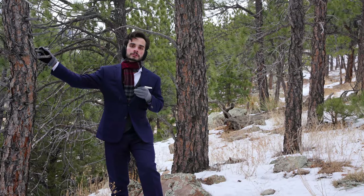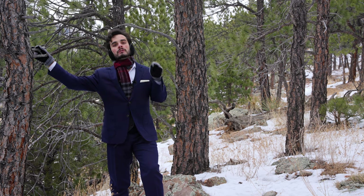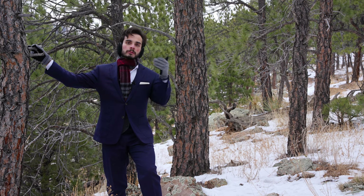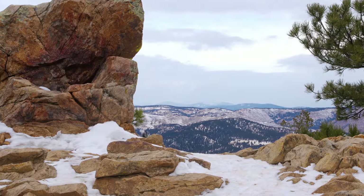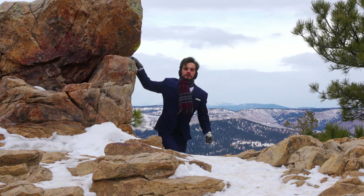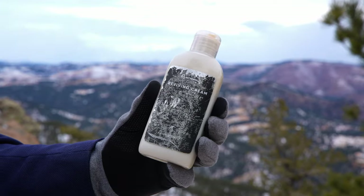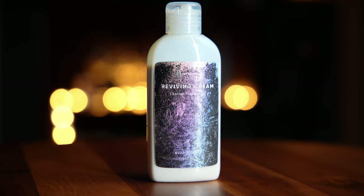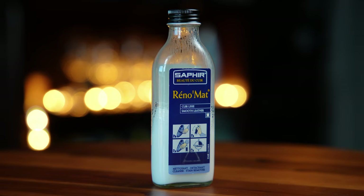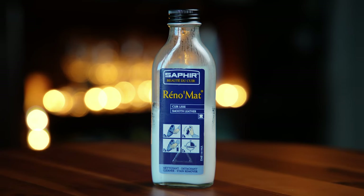Now that we've removed all the surface debris, we need to clear the leather's pores of any oils, micro-dirt, or old wax layers clogging it so that our next products can properly penetrate. I like to use this reviving cream by Swedish shoe care company Paul Brungard. I like this stuff because it is easy and risk-free to use. More intense cleansers like Renomat are excellent products, but are a bit overkill and can strip the color if you are not careful.